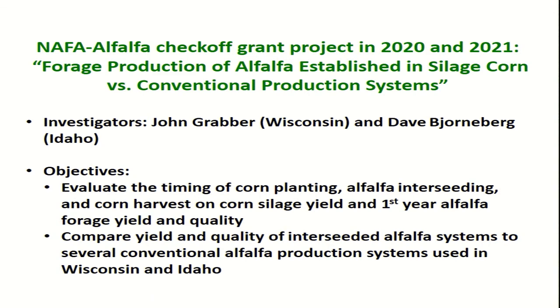We're also doing another grant project in Wisconsin and Idaho, looking at the timing of corn planting, alfalfa interseeding, and corn harvest on the establishment and yields of alfalfa and corn silage. In this study, we also want to look at the long-term yields of a conventional alfalfa seeding system compared to our interseeded system — not just that first year of alfalfa production, but whether interseeded alfalfa gives comparable yields to conventional spring-seeded alfalfa over the long haul.